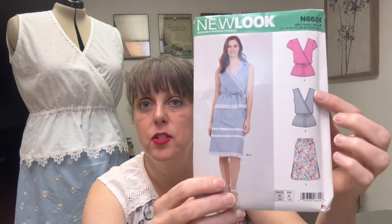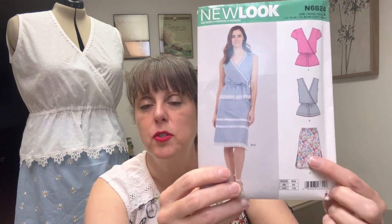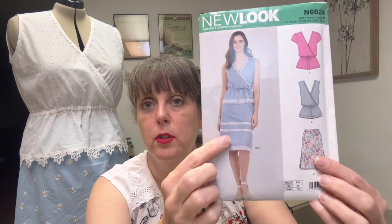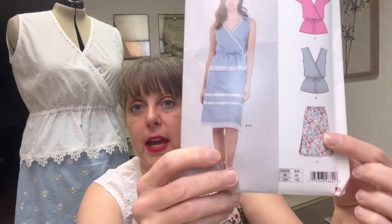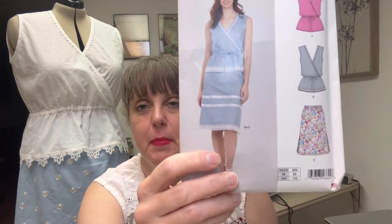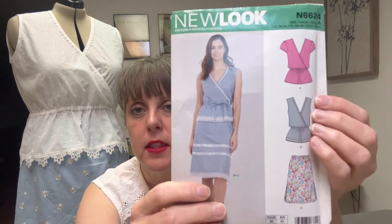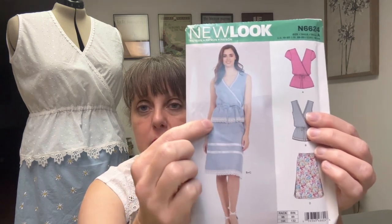We had our choice — I chose to do the sleeveless version. There are two choices for skirts: one with ribbon and lace around the bottom, or you can do a plain skirt without any embellishments.